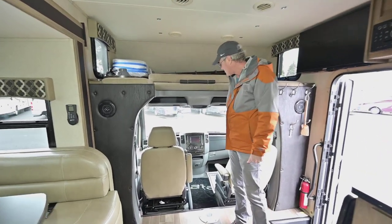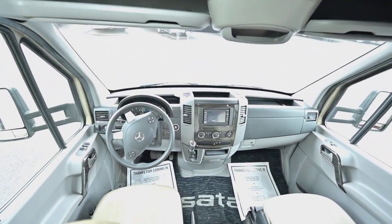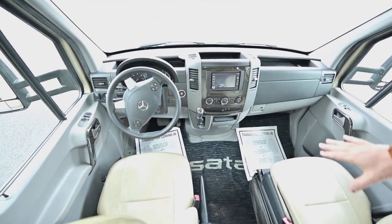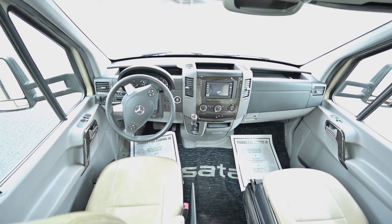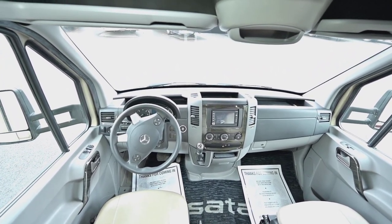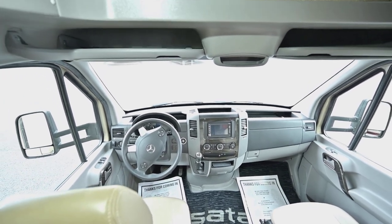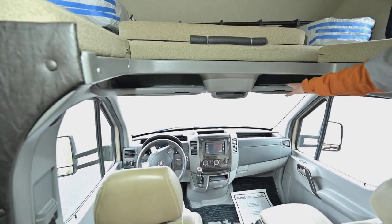With that Sprinter chassis it's a six-cylinder turbo diesel that does very well on fuel economy. The front seats are very easy to use — there's not a lot of encumbering area down there so you can get around with your feet easily. It's got a nice footwell so the passenger can be comfortable, and the driver has a lot of adjustments on the seat. There are also little areas for maps above where your visors are stored.